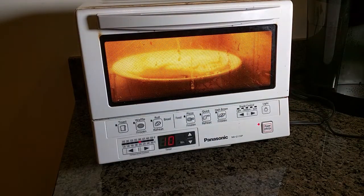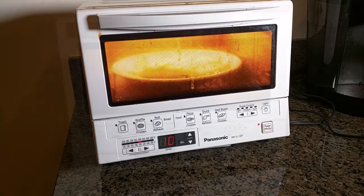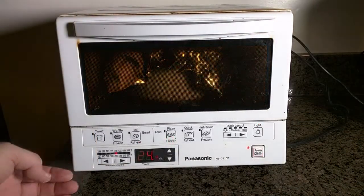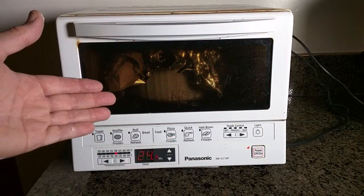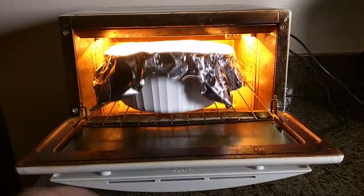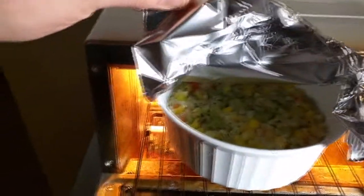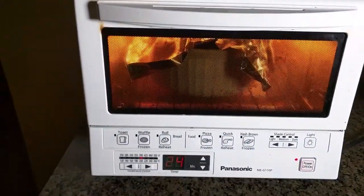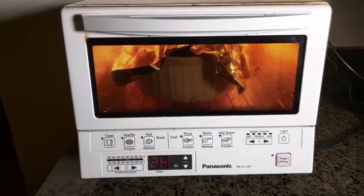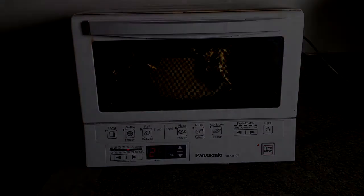If you're wondering why this unit has oil and other residue on it, it's because I've been using it for two and a half years and wanted to wait to do this review to really know the unit. You can also use this toaster oven for baking just like a normal oven. Here we have a vegetable rice dish, and you can see it's baking nicely and almost finished. You're not going to beat the versatility — you can fit a lot of different things in there and bake or toast just about anything.